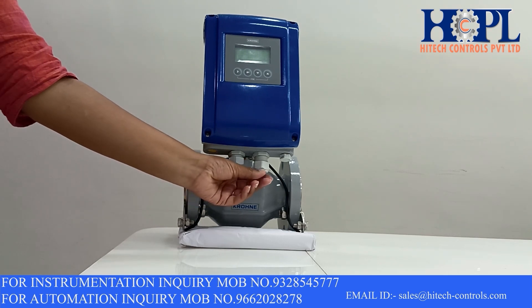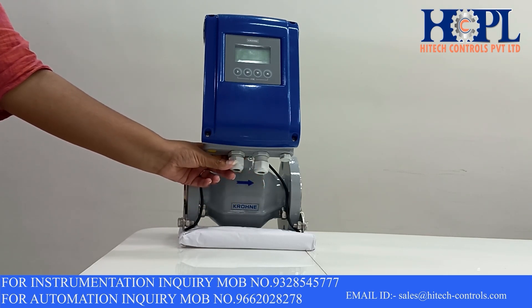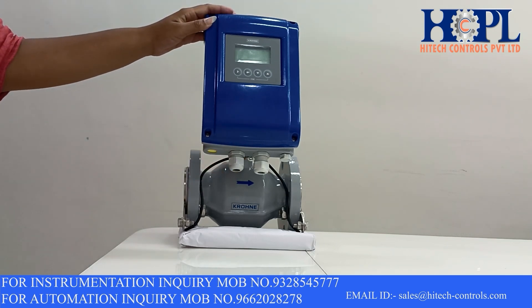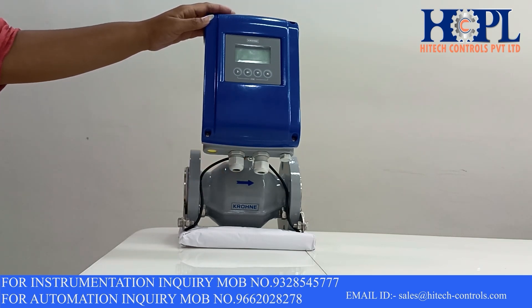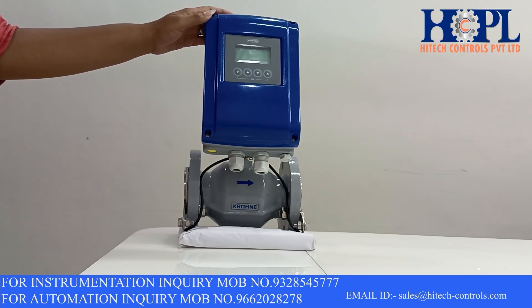You can give the electrical connection through these threaded parts. This transmitter is a 230V AC power device. You can also choose a 24V DC power supply for this transmitter. This transmitter gives you different outputs like 4-20mA current output with hard pulse or frequency output and status output.